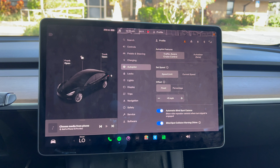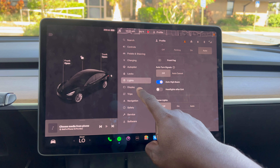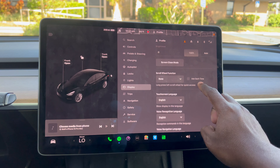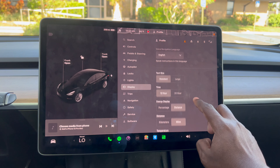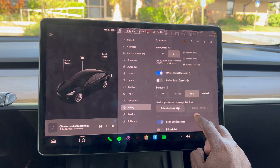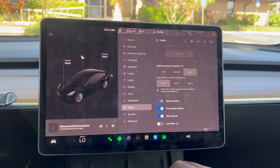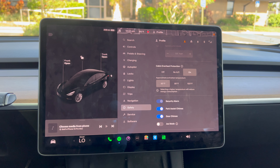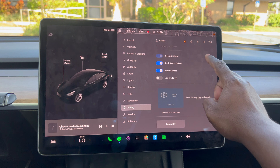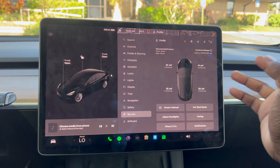The rest of the options include autopilot, where you can set a fixed speed, light settings, display settings, and navigation settings. I also like to have cabin heat protection on to keep the vehicle cool when parked in the sun. The service section tells you the PSI on each of the four tires and how many miles before you need to bring the vehicle in for service.